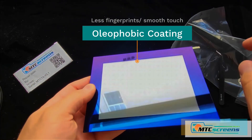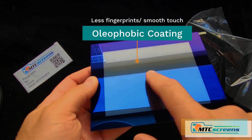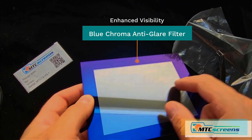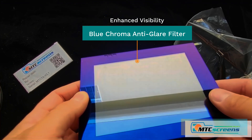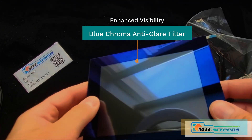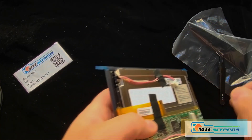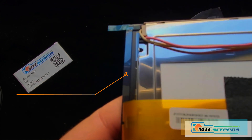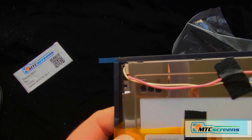The unit has an oleophobic coating, which means no fingerprints — it's going to feel very smooth to the touch. It's also got a nice anti-glare filter which makes it easier to see in direct sunlight when you're out on the water. We use 3M marine grade tape to bond this new panel to your factory plastic housing.